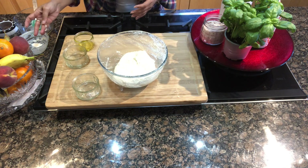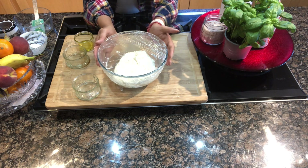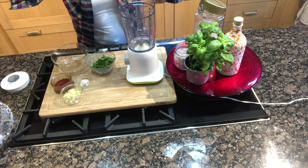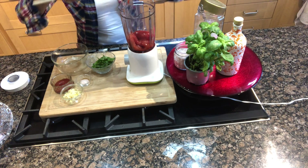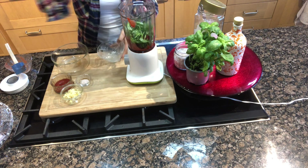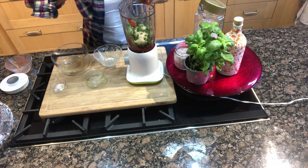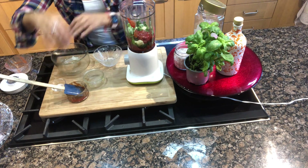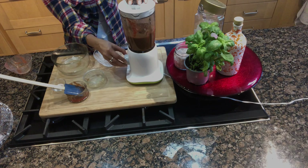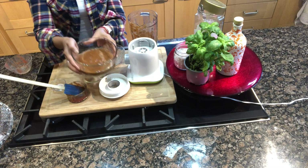While the dough rests we move on to the second step — preparing the sauce. We need some plum tomatoes; I'm using tinned tomatoes today. They go into a blender along with some basil, some garlic, salt, and a little tomato ketchup. Blend it all together and it's ready to go on our pizza.